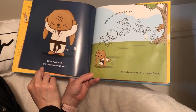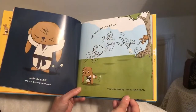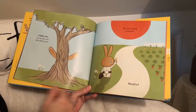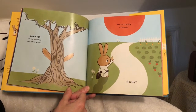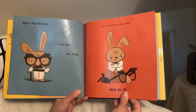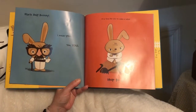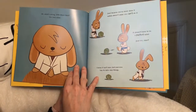Little black belt, are you listening to me? Wait, where are you going? The salad making class is over here. Come on, come on — I can see your ears peeking out. Are you hailing a taxi cab? Really, Black Belt Bunny? I mean you — yes, you. It's time for you to make a salad. Hop to it!